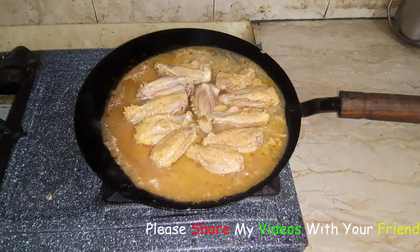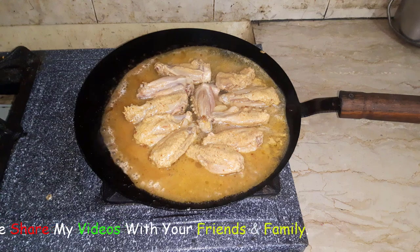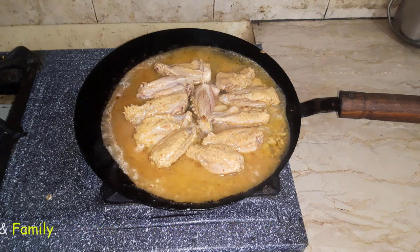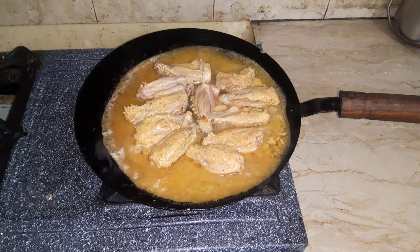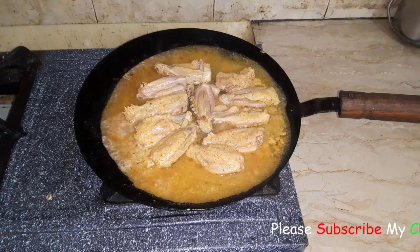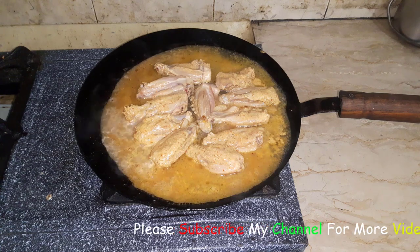We will add a little water so that the wings will be marinated. I have done it — add a little water to the wings. If you want it to stay warm for the wings, you can do so.